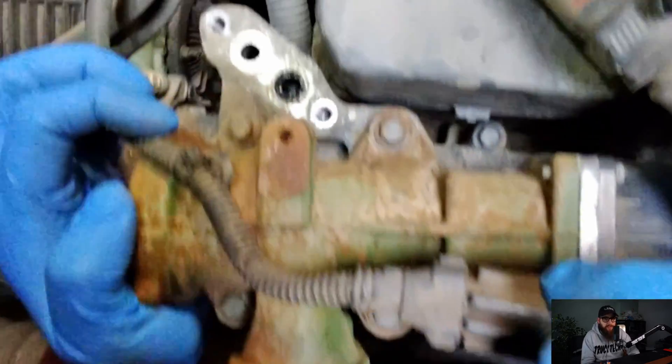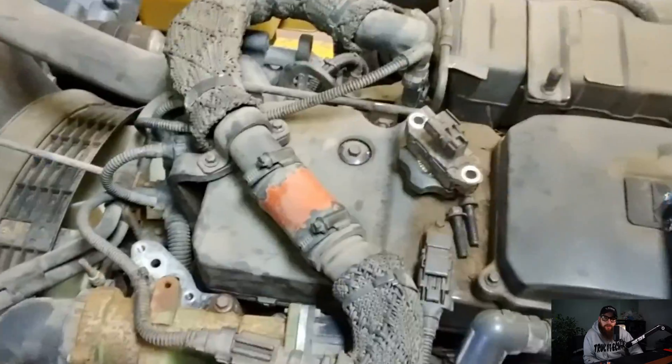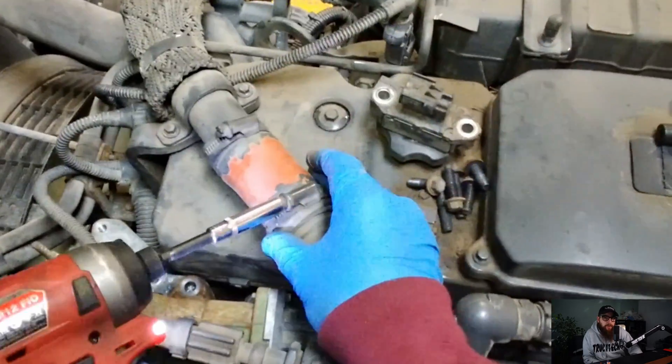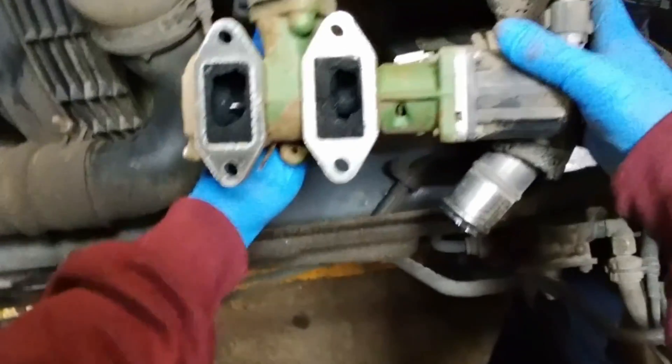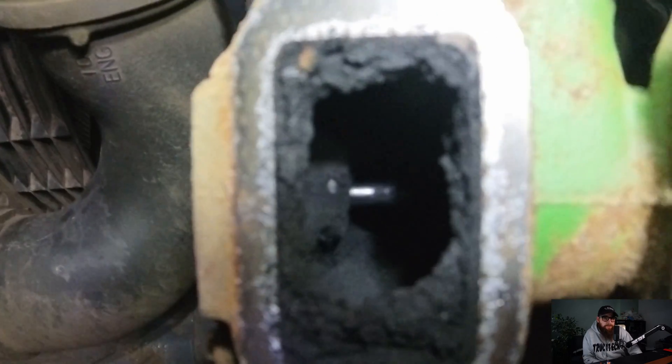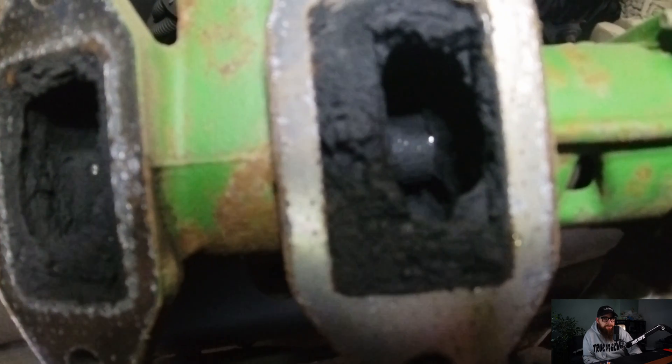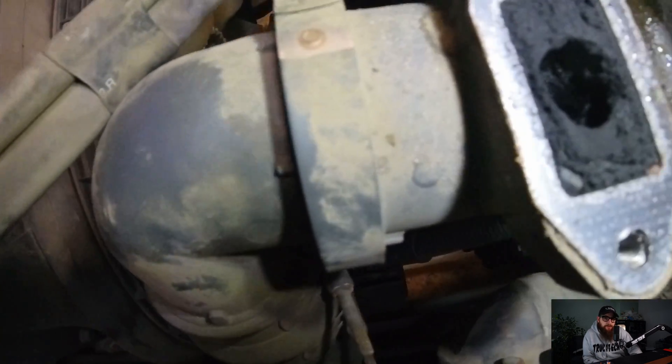Things aren't looking too good here, so we best do some more digging. We will just pull this EGR valve off and check the manifold. I've lost count how many EGR valve cleans I've done over the years, but trucks that have low speed or long PTO hours are very susceptible to EGR faults just like this one. The EGR valve looks like it needs cleaning - let's get into the manifold and take a look.